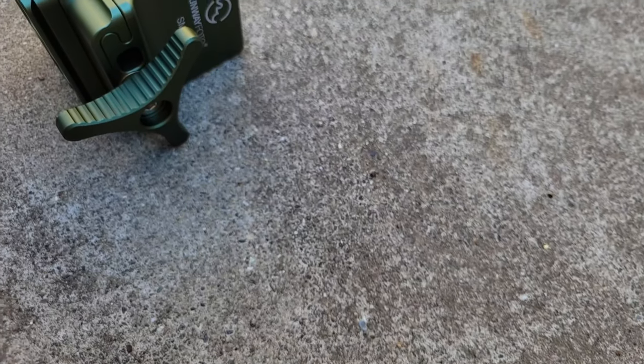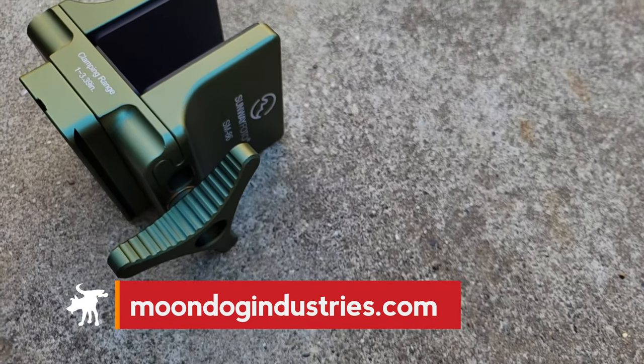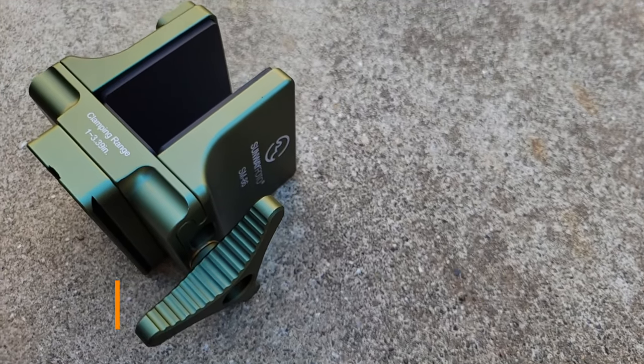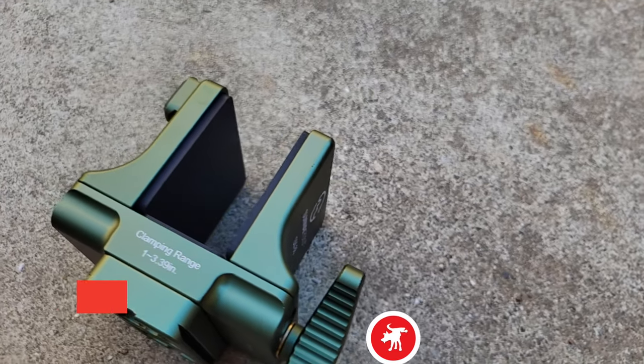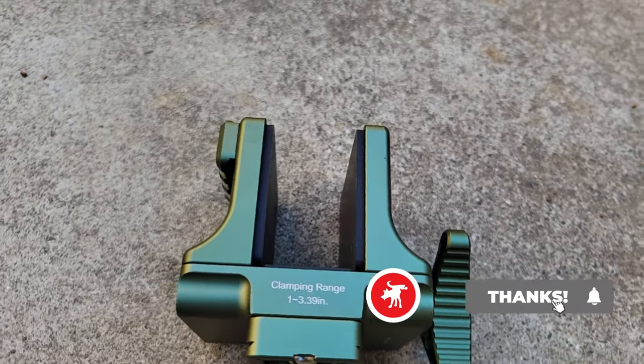If you're interested in picking up this Sunway Photo SM86 saddle mount, you can find product links in my full written review at moondogindustries.com — you'll find a link to that in the video description. Thanks again for watching, and don't forget to hit like and subscribe. Moondog, out.